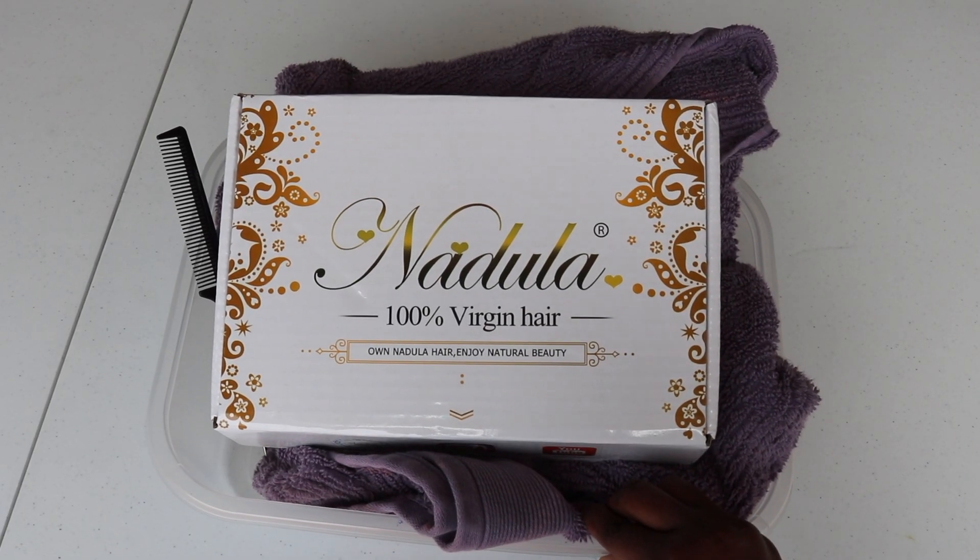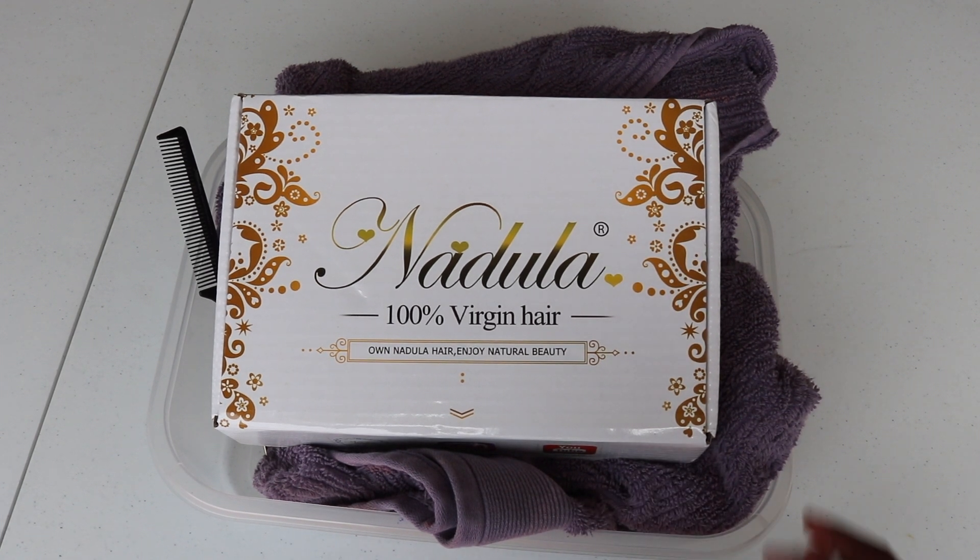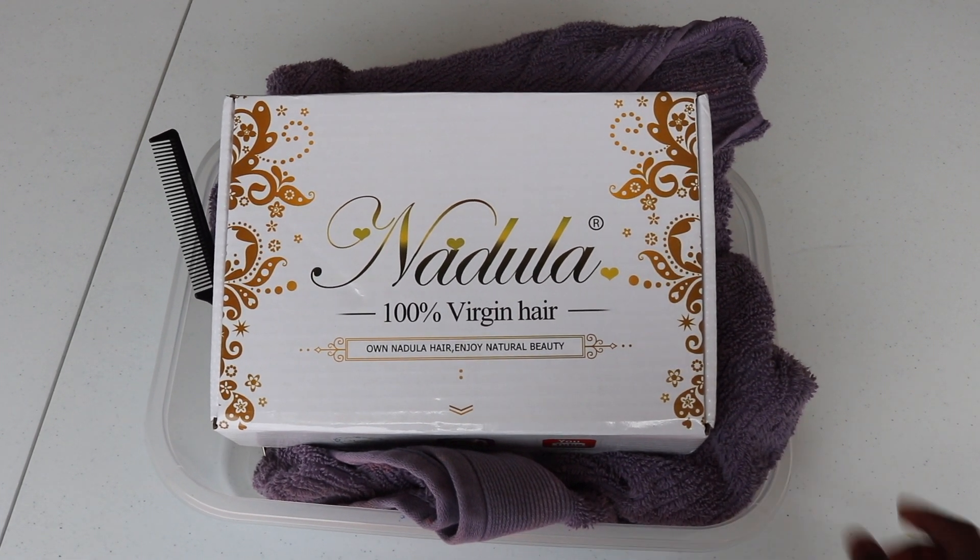We're not going to do any talking — I'm just going to go straight into the tutorial and show you guys how you too can achieve this look. Today's hair is sponsored by Nadula Hair Company. This is actually my second time working with Nadula and I have little to no complaints — they provide great quality for a great price. I already have the wig installed because I wanted to save some time in this video.